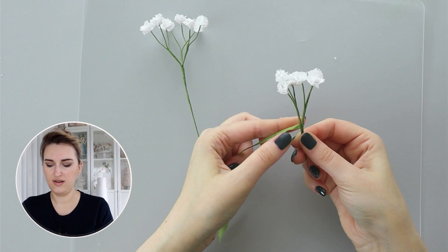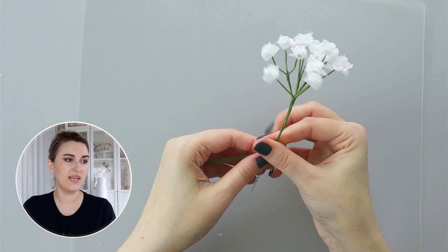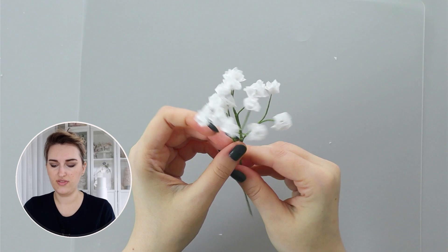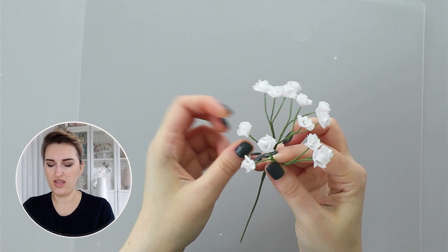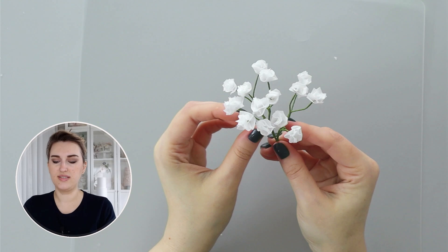I'll tape this to my stem wire — my 20 gauge wire. You can see you can make these flowers relatively quickly, especially when you need a filler flower for an arrangement. It works great with any flowers like roses, especially for wedding cakes. Just play around and make it look nice and full — we created this baby's breath branch in almost no time.